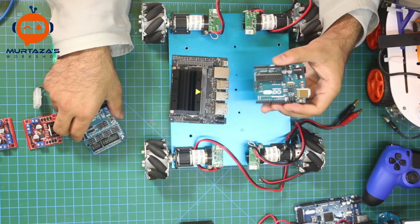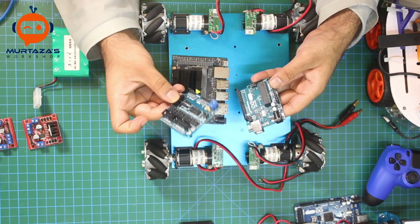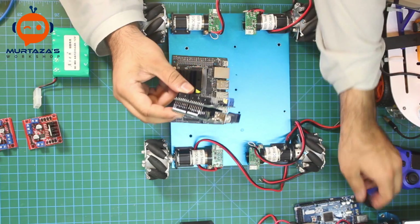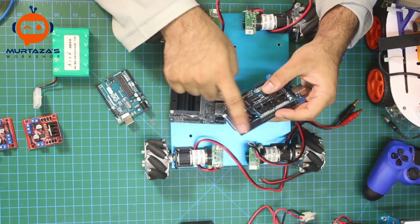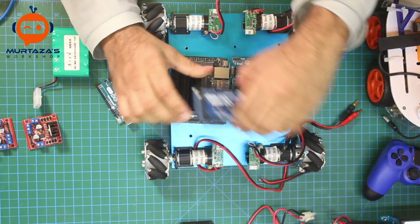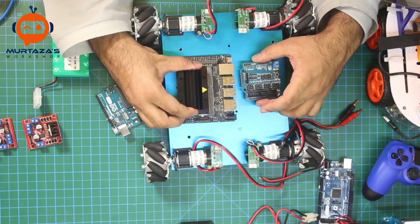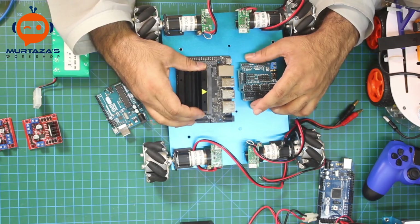I also want to use a sensor shield, which is one of my favorite pieces of electronics — it makes it very simple to add sensors to the Arduino board. You can attach it with an Arduino Uno or Mega. I think Uno is more than enough. We will create a serial communication link to connect it to the Jetson Nano, keeping the motor part completely separate from our main module.